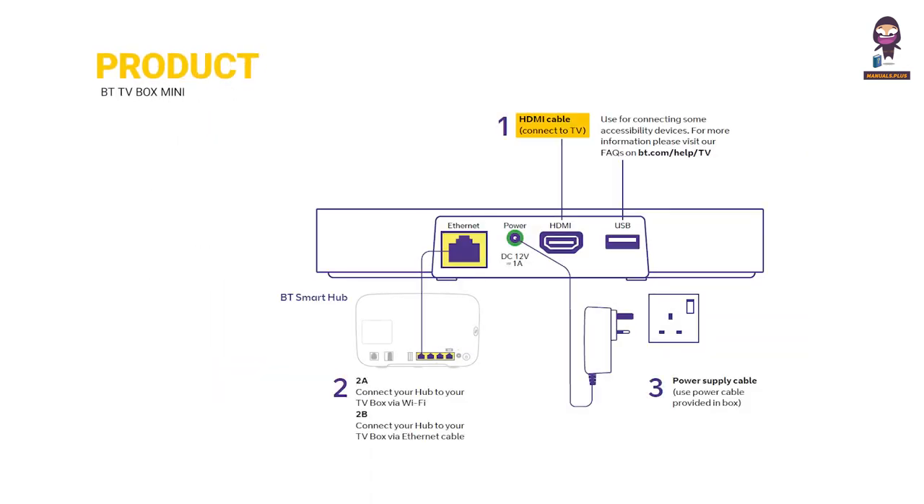HDMI cable connects to your TV. You can connect your hub to your TV box via Wi-Fi, or connect your hub to your TV box via Ethernet cable. Use the power supply cable provided in the box.